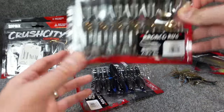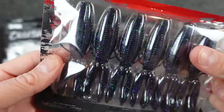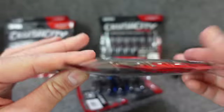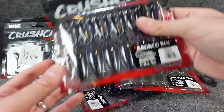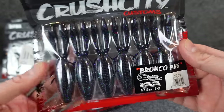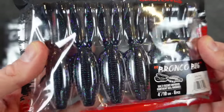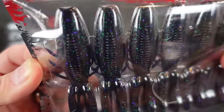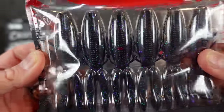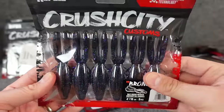Will it be any better than like my rage craws? I don't know — if it's enough of a different look, we'll see. But had to get some. That's the black and blue. This is the bamabug, which I love — like your junebug purple on one side, green pumpkin on the other. I absolutely love that color when companies do that dual tone. And then just your regular old candy bug, which is essentially junebug color — dark purple with purpley and green flake in it. They look cool.